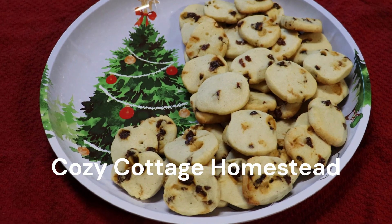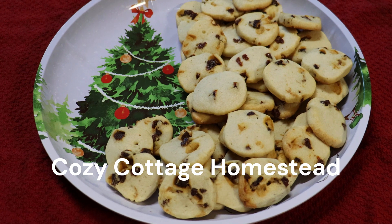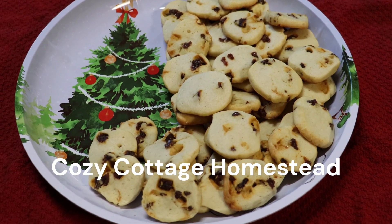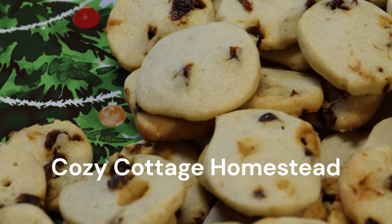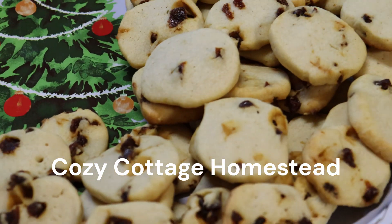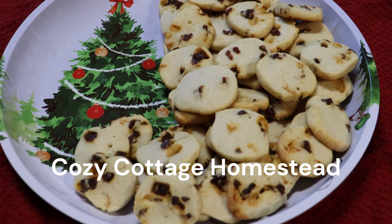Today we're going to be making some Christmas cookies. Although these aren't a classic favorite Christmas cookie, they sure are very tasty. These are buttery apricot cookies. Don't let their small size kid you — they are a mouthful of flavor.